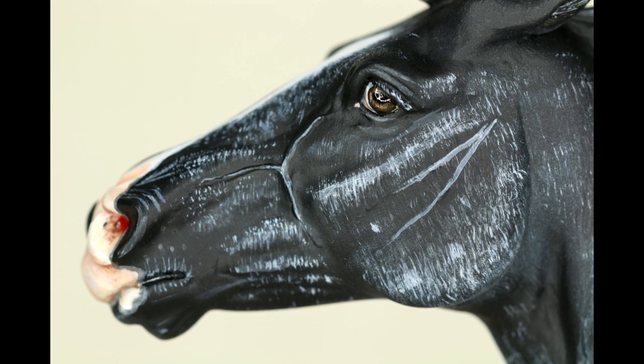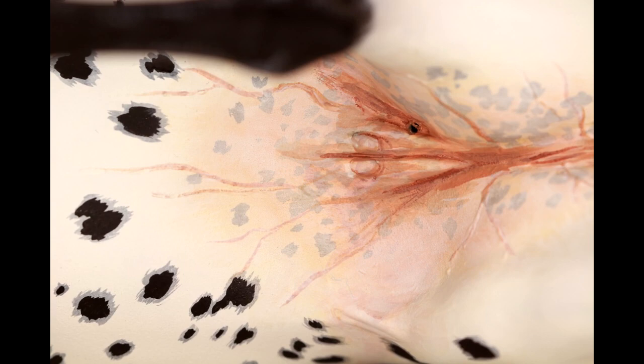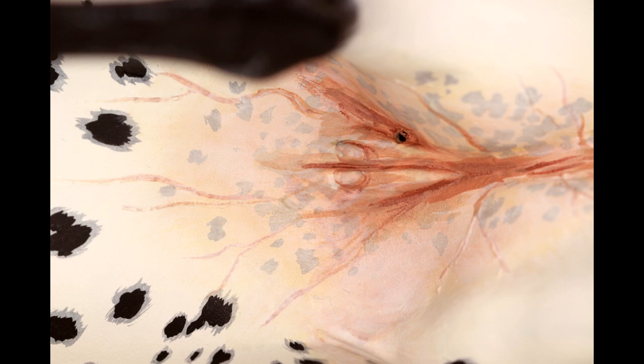Hi there, it's DJ B, and in this video I'm going to be teaching you how to make realistic and easy veins on your model horse customs. This was a frequently asked question, but this technique was actually stolen from Raven Maddock of Chrysalis Studios.